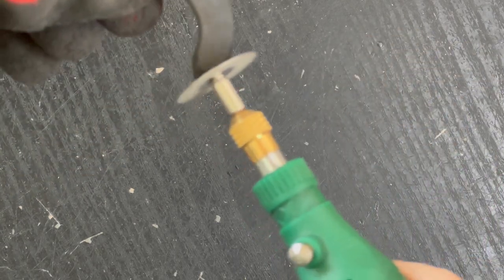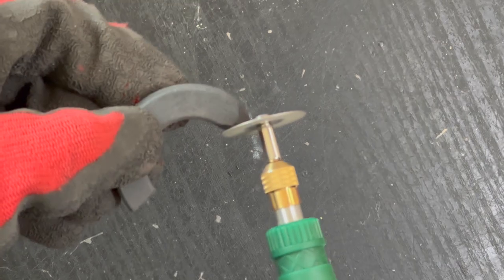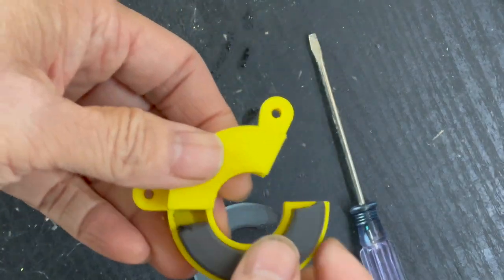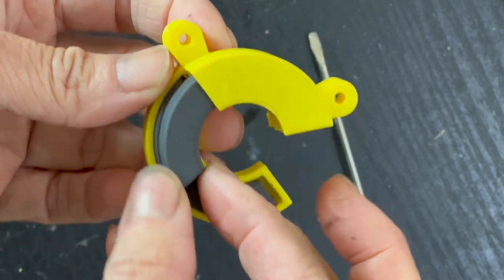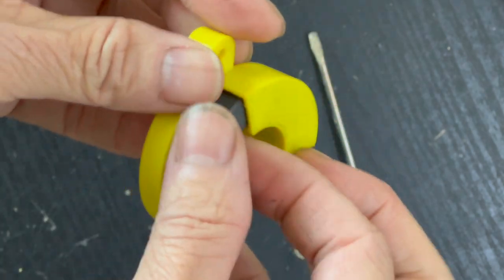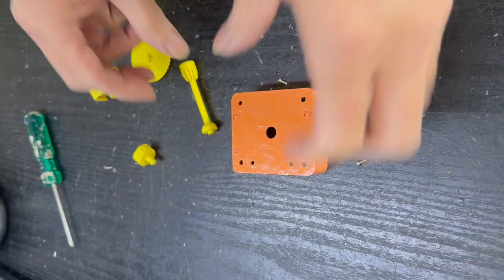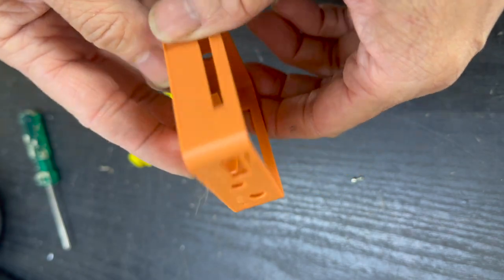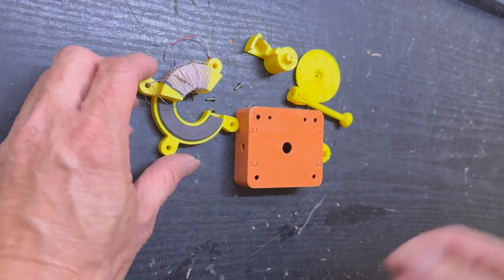Once the parts are ready, you first need to use a cutter with a diamond-plated blade to cut the ferrite ring into two halves. One half needs to be ground into a tapered shape so it can move in and out of the frame easily. For the second half, you just squeeze it into the bottom of the frame. Then remove all the support braces from the 3D print so it runs smooth.